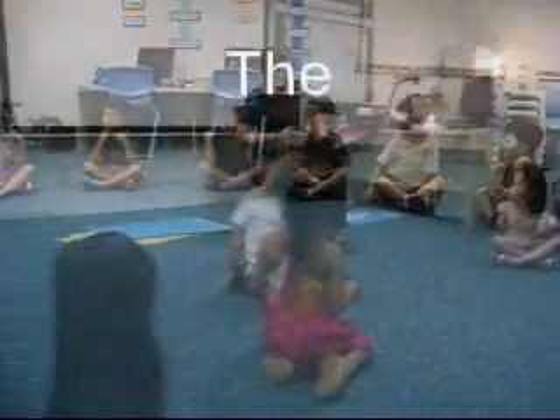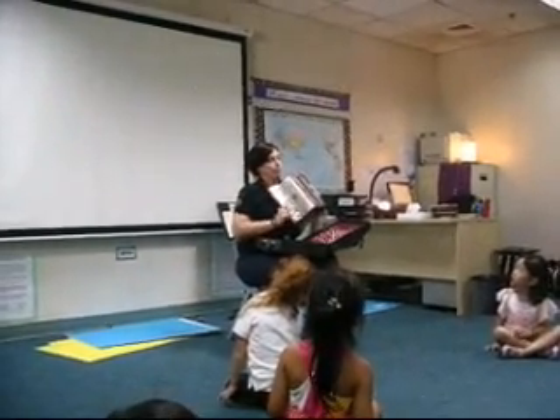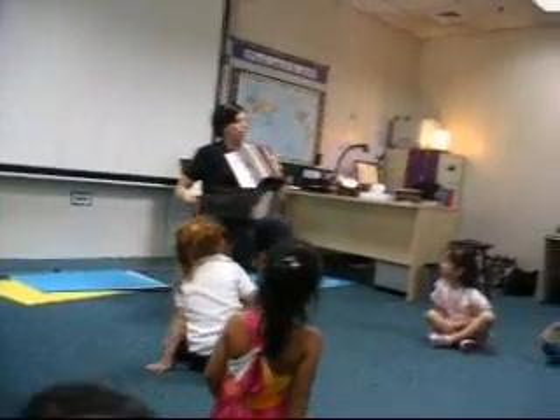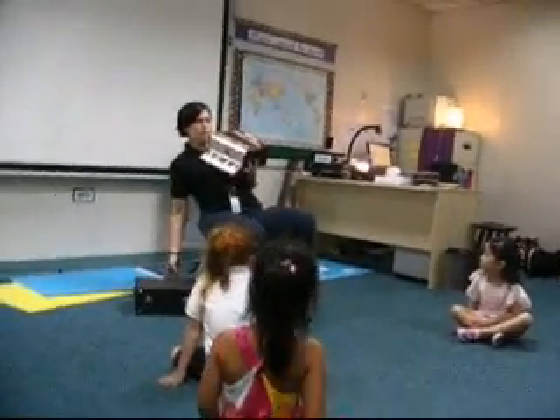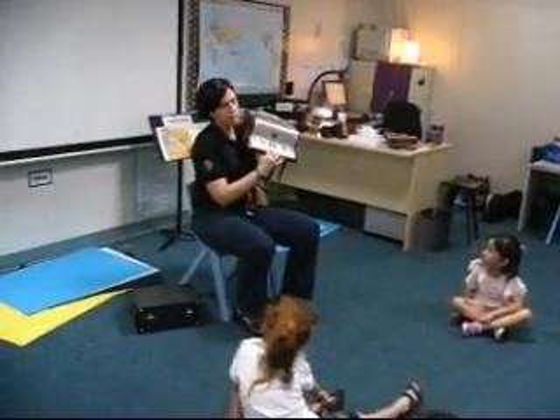Yay! Wow! Has anybody ever seen an instrument like this before? No. Yeah? Does anybody know what it's called? No. What does it look like? A piano. Okay, it's got some keys that look like a piano.